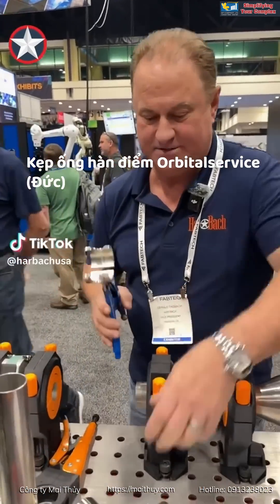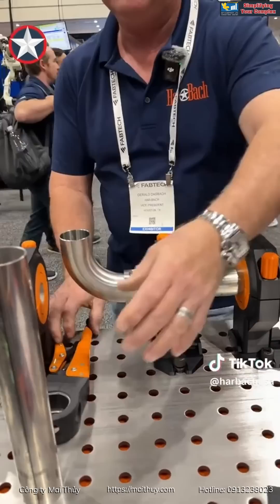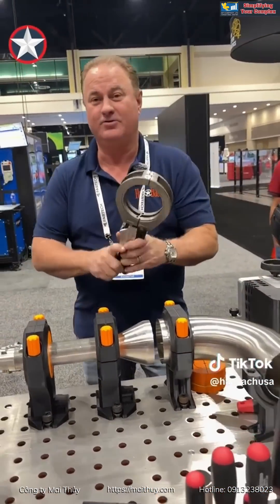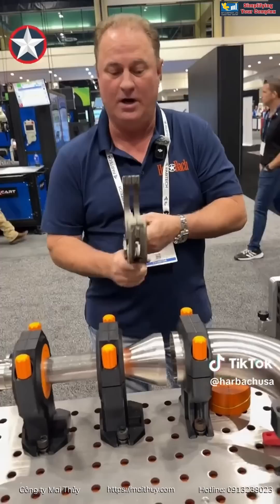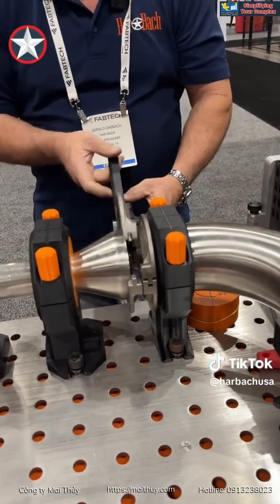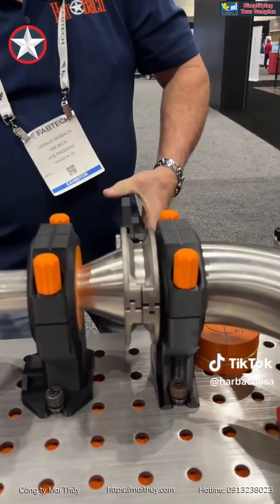This is Tubevice. This is Tubevice Duo. With this one I can actually individually clamp it down. This allows me to slide in my part and tie that side down.